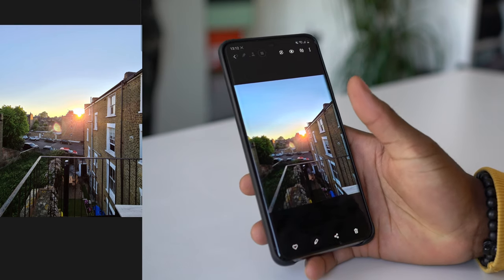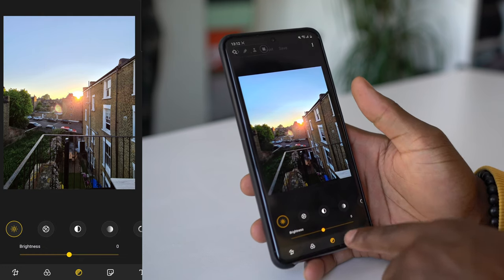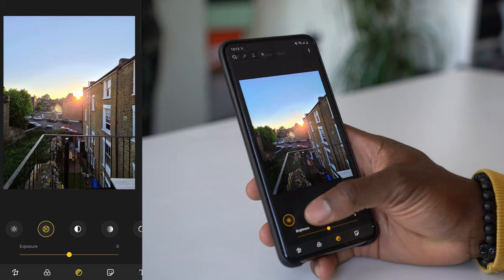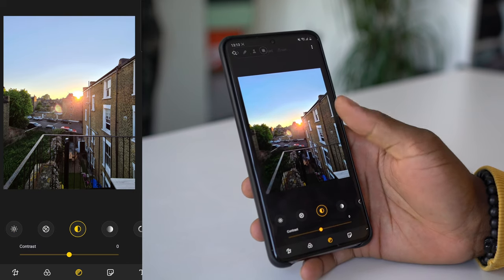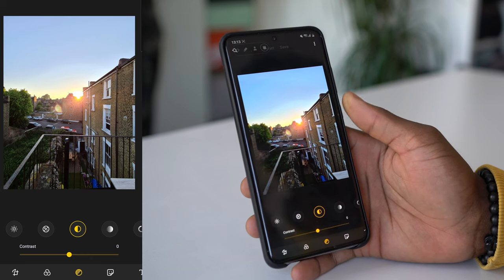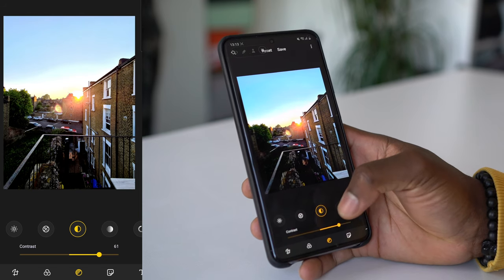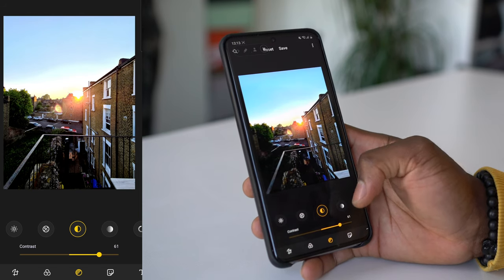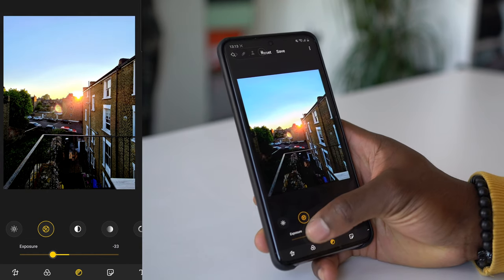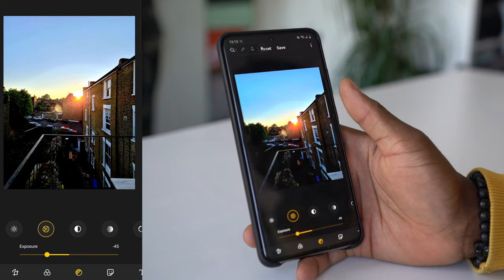The next step is to tap the pencil button at the bottom and then go into this button here. When you go to that button, it gives you the option for brightness levels, exposure, and contrast. From here you can start editing straight from the built-in application on the phone itself. With this one, you can just drag the contrast level down this way — it brings the dark areas back out again. And if you go to exposure, you can drop that down just a little bit as well. You can start to see that the sun itself is starting to look more pronounced.